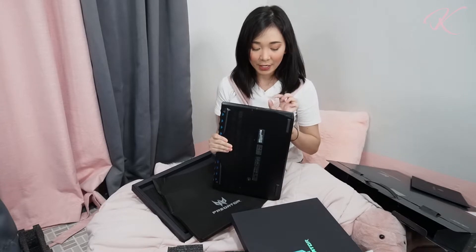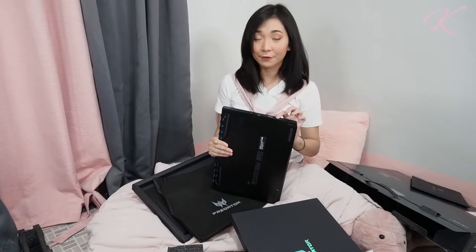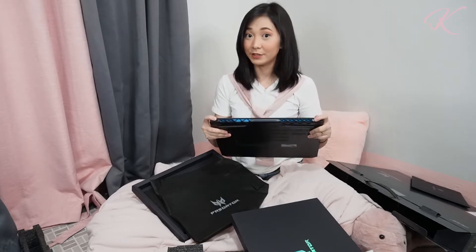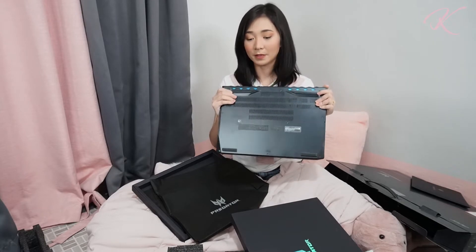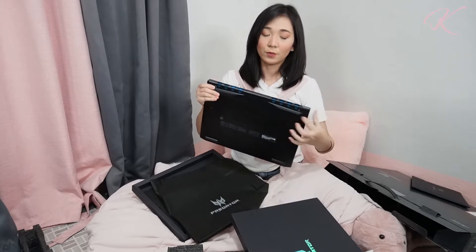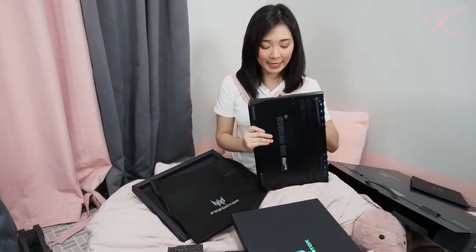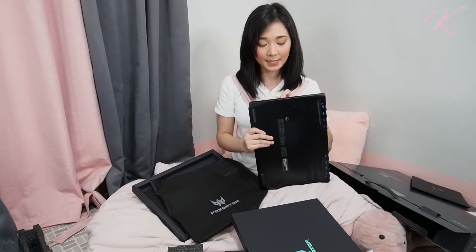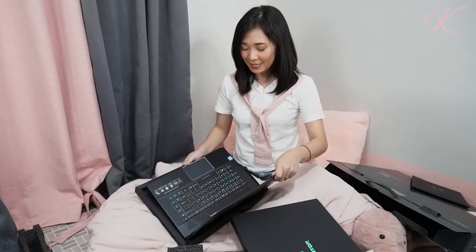We have here the LAN port, USB 3.0, HDMI, and audio and microphone jack. There's exhaust and rubber feet on the bottom — two long ones and short ones. On the other end we have Type-C, USB 3.0 also on the right side, and there's the LED indicator for charging or low battery.